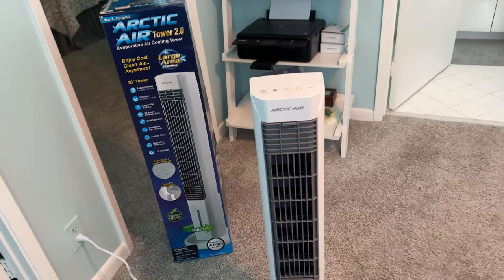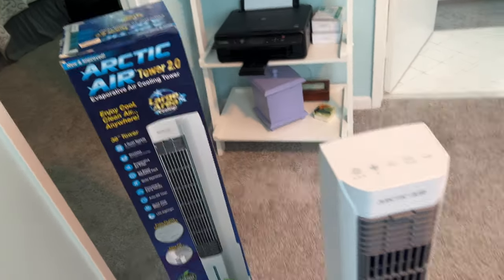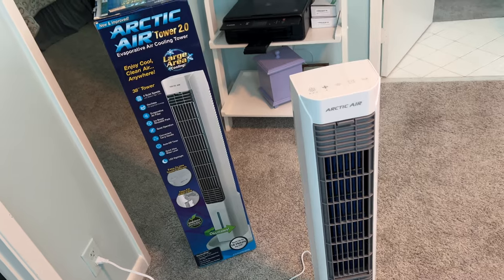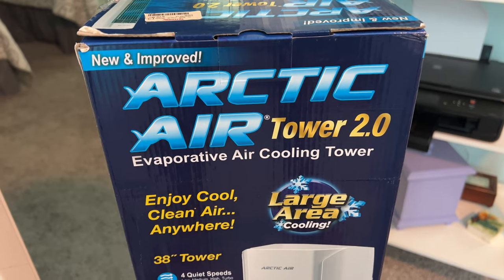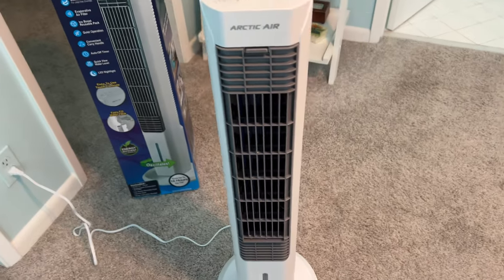Here's the big question. A lot of these evaporative air cooling towers or little gadgets don't really work very well. But I tried this one, which is the new and improved Arctic Air Tower 2.0 evaporative air cooling tower. And guess what? This thing works pretty darn good.